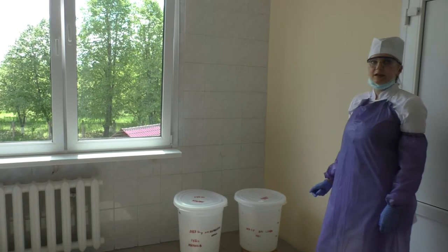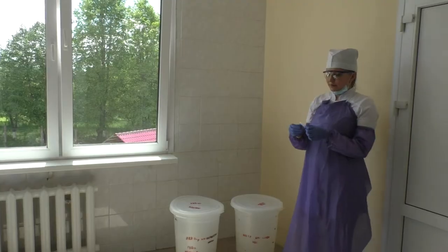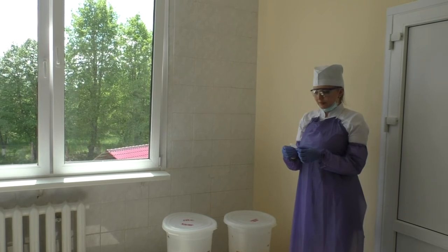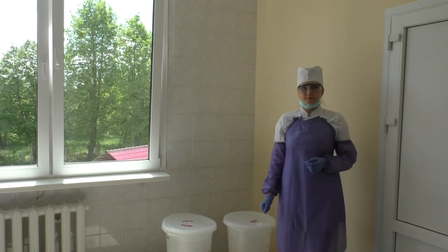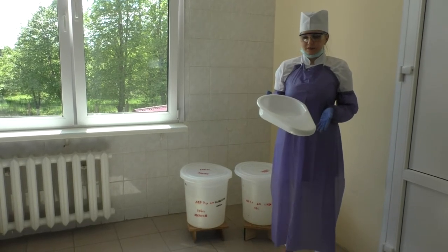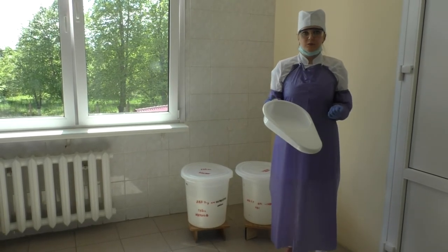You should check the concentration of the disinfectant solution and the time of exposition. You should also prepare the bedpan or urinals for disinfection.